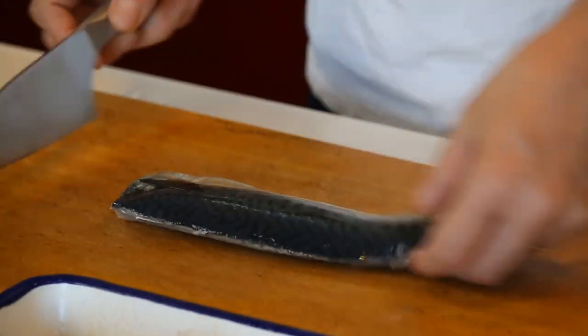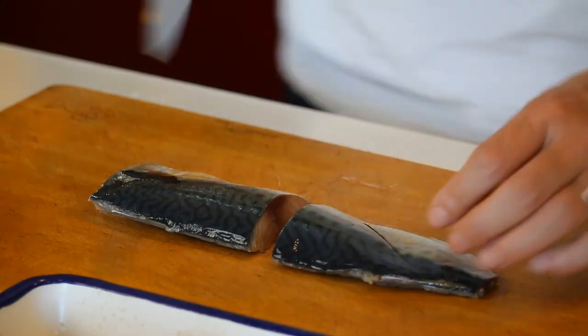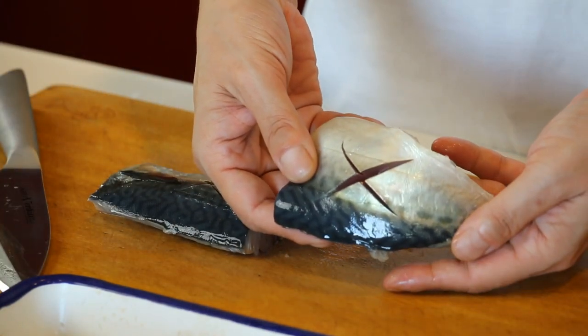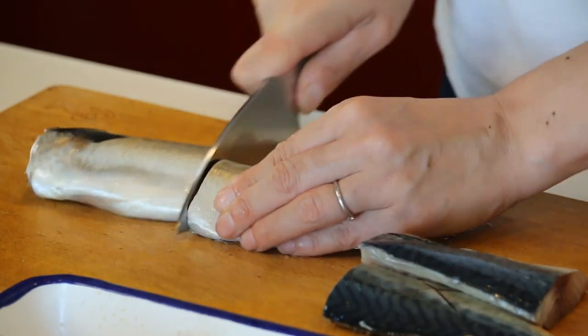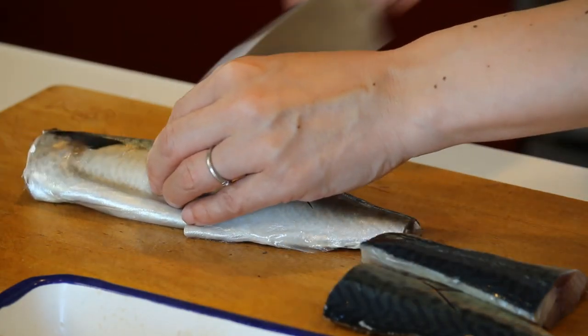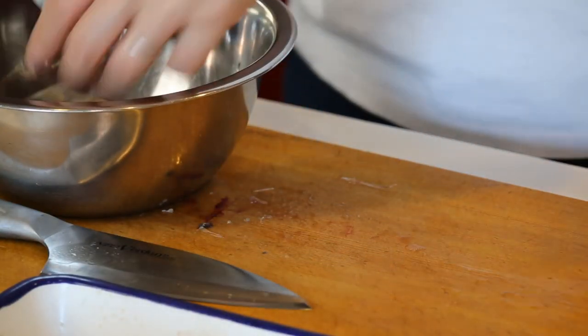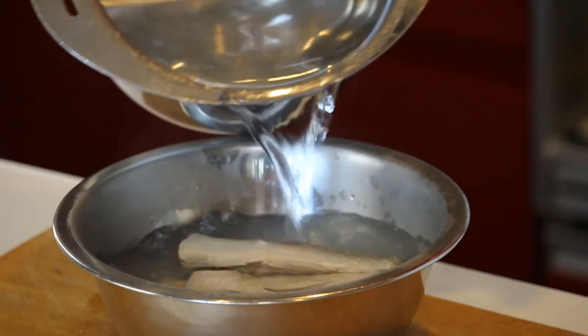Prepare some boiling water. And while you do that, let's cut the mackerel. Let's just cut it into half. Make some cuts here. Put them in the bowl. Pour the boiling water into the bowl to coagulate blood and scum — just a random amount of boiling water. Then rinse them with cold water.